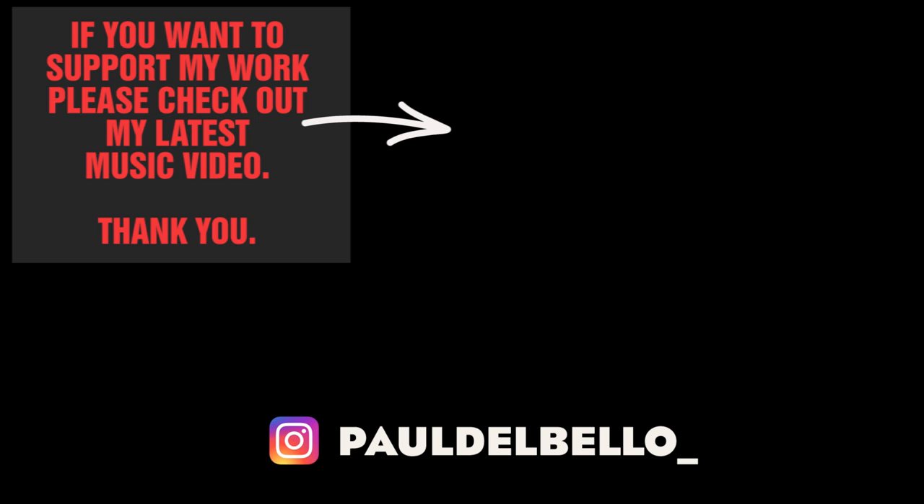That's all I have to say about Murdoch Nichols. Thank you very much for watching. Please don't forget to subscribe, leave a comment, and follow me on Instagram.